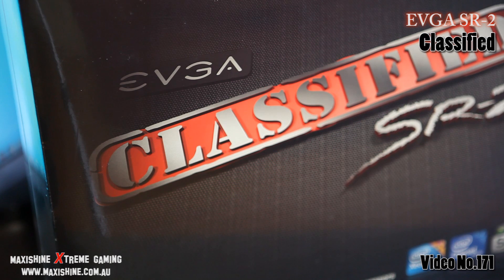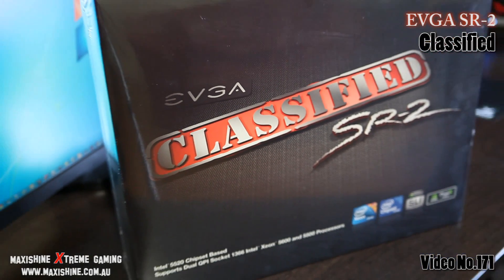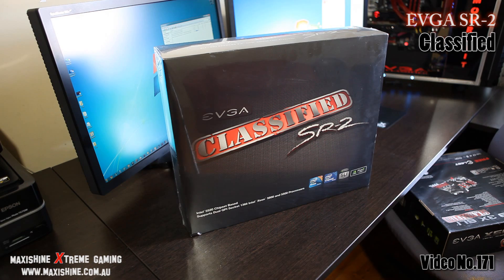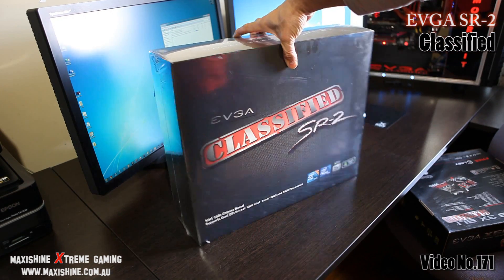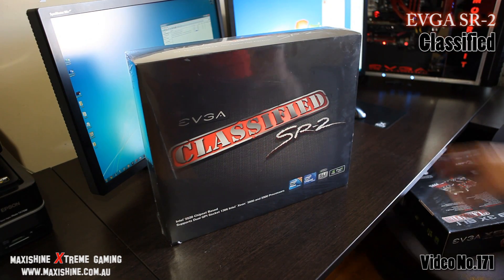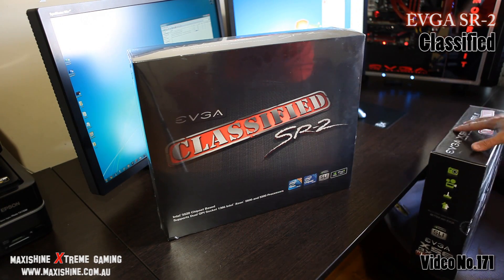Hello and welcome to another MaxiShine video. Finally we're going to have a look at the EVGA Classified SR2. The first thing about this motherboard that you'll notice straight away is the size. What we have here is a motherboard box, and behind it you can see two 30-inch screens that nearly rivals it in size. Check that out — that's unbelievable. I got so excited when I saw this. Even the guys at the counter at ScorpTik were saying that's crazy.